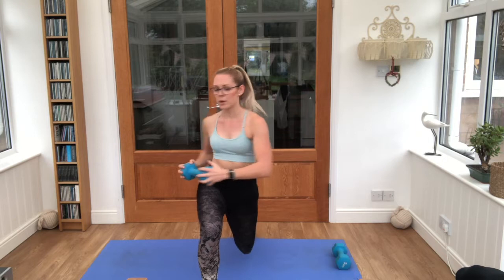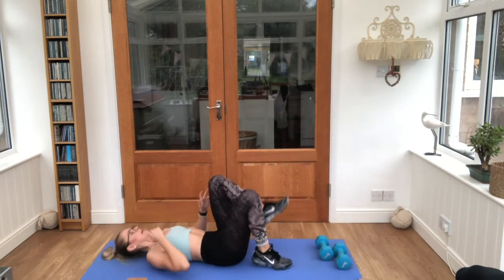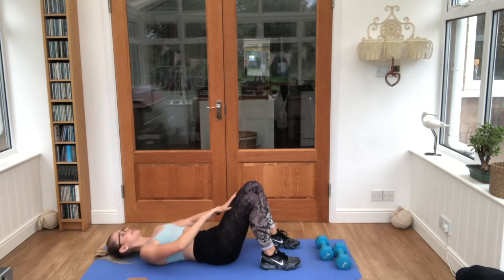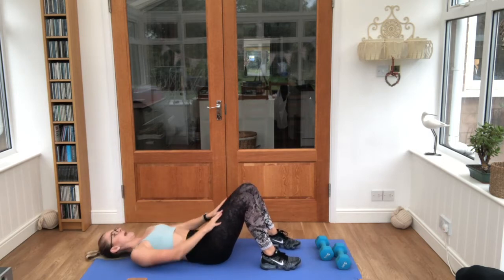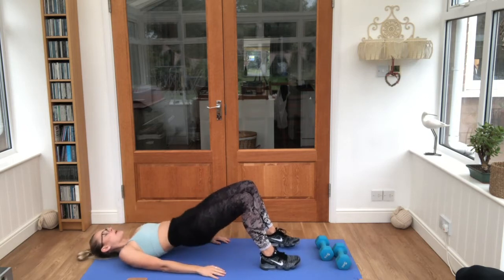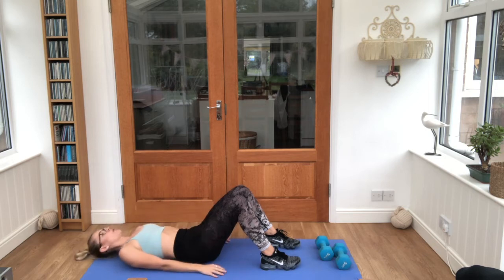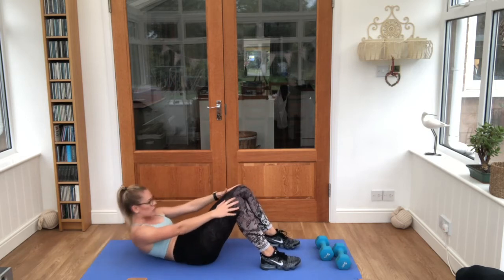Both weights down — we're coming onto our backs for the next one. We're going through a glute bridge into a crunch, 45 seconds. Squeeze the core tight, keep breathing. Lift up into that bridge and down, crunch and down, bridge and down, crunch and down — keep it steady. Squeeze those glutes, then after each crunch up into the bridge. Hands reaching up towards the knees on that crunch.